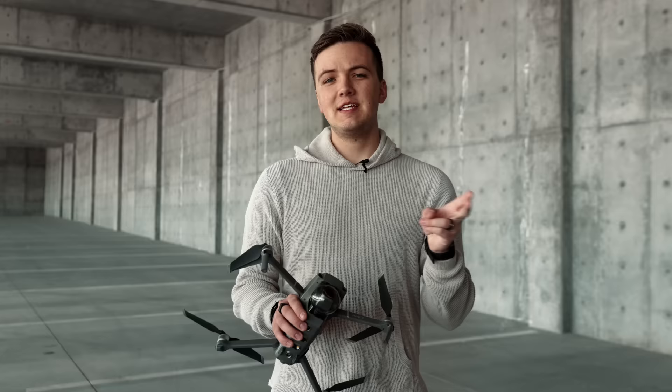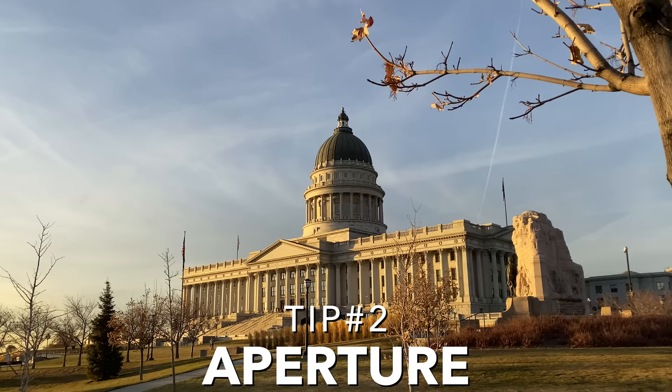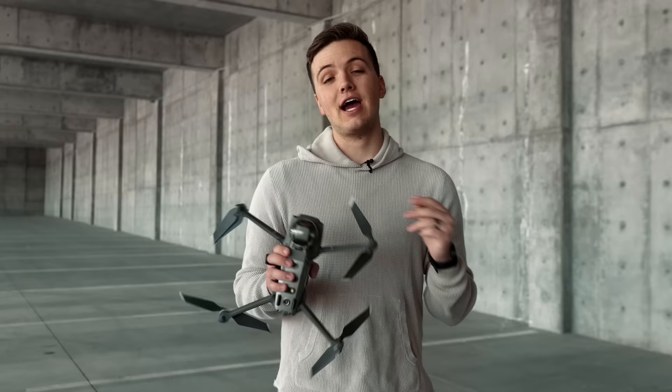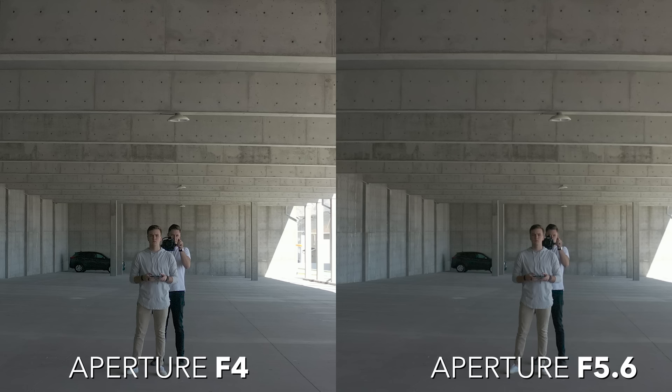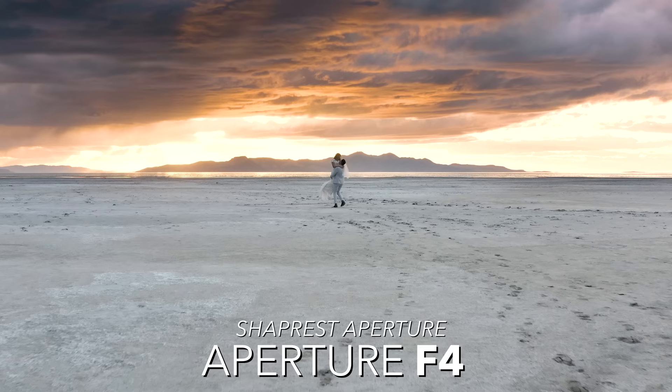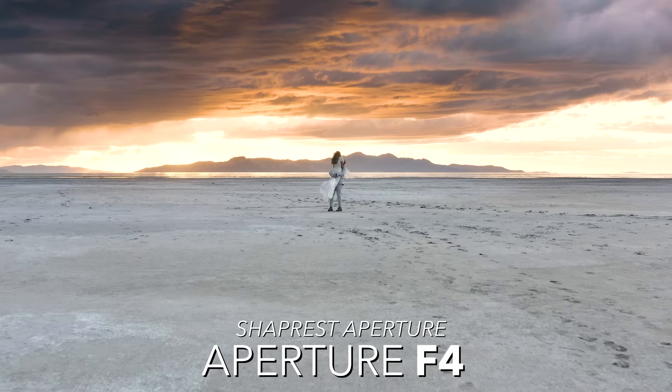Tip number two is aperture. Typically with wide shots you want a higher aperture so your landscape is completely in focus. However, after running our own tests on the Mavic 2, we realized that at f/5.6 and higher the image gets increasingly soft and lines begin to soften. The Mavic 2 Pro's sharpest aperture is at f/4, with anything between f/4 and f/2.8 also being very sharp.